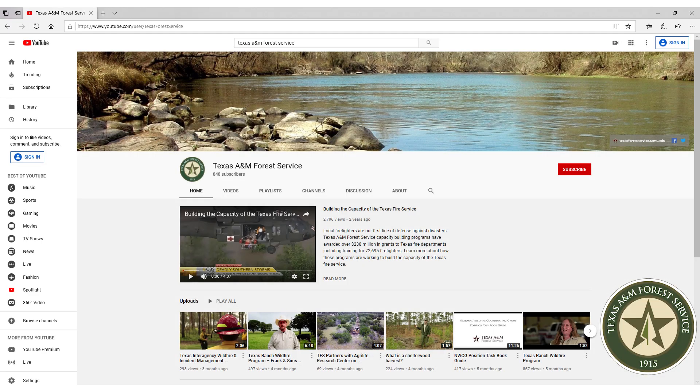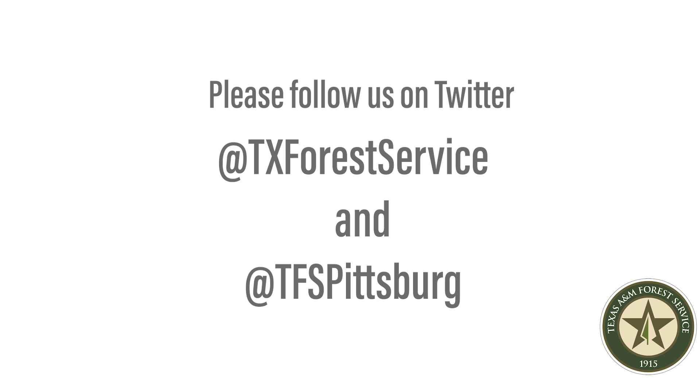Be sure to subscribe to our YouTube channel and follow us on Twitter. If there's a forestry-related topic you'd like to hear more about, please leave us a comment below.